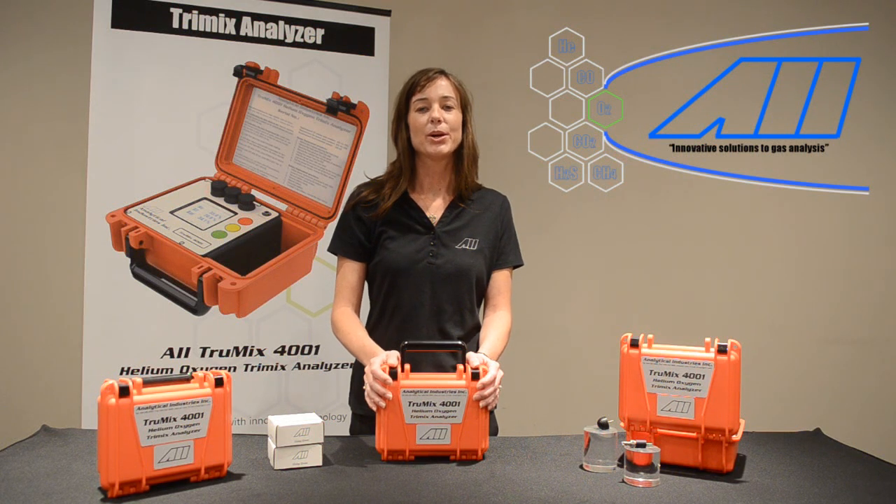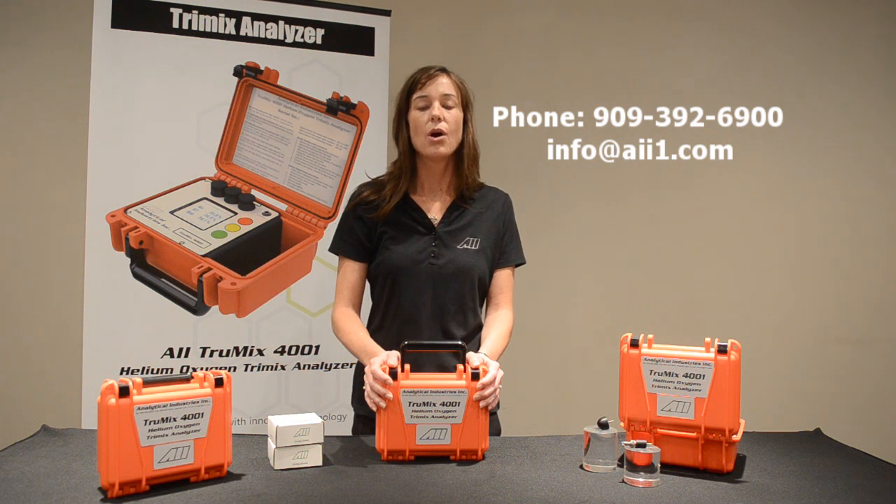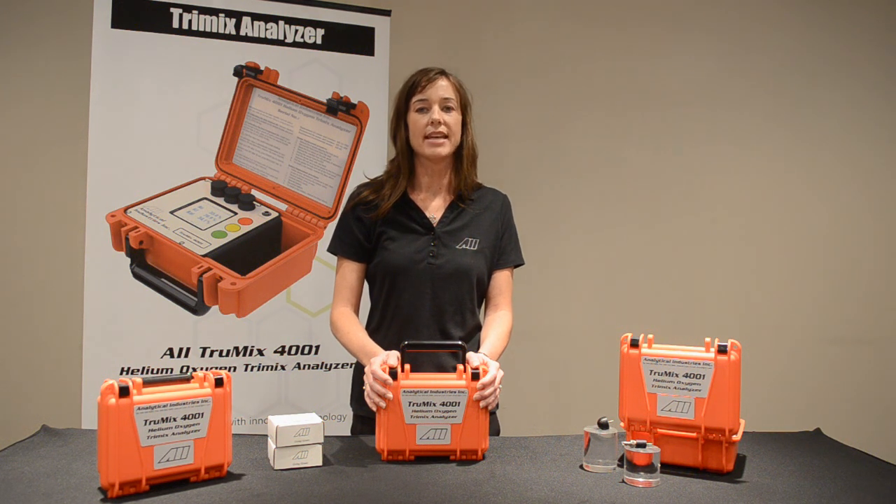Thank you for your time today. We know you have a lot of options when it comes to gas analysis. If you have any questions, feel free to call our factory at 392-6900, email us at info@aii1.com, or visit us on the web at www.aii1.com. Thank you so much, and have a great day.